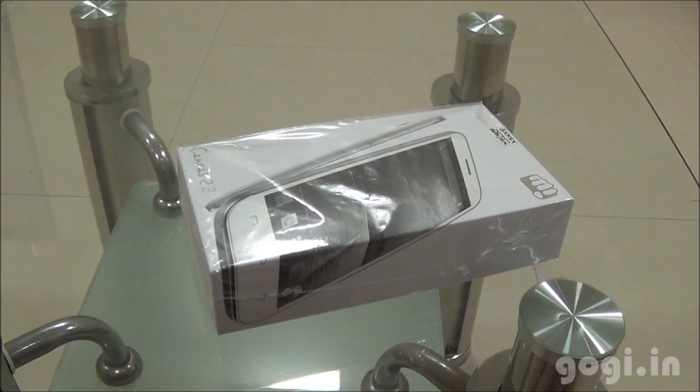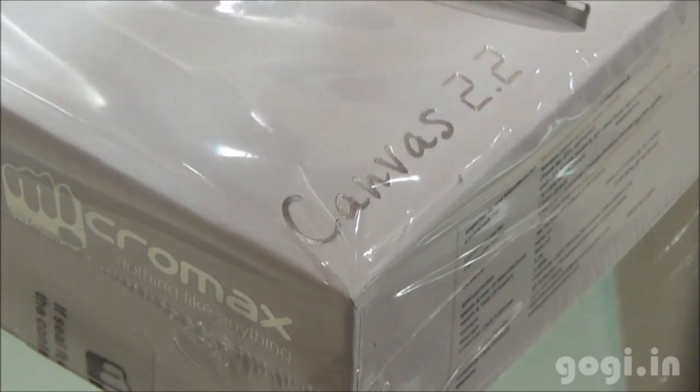Hello, this is Kogi from Kogi.in and you are watching the unboxing and review of Micromax Canvas 2.2, also called the Micromax A114. Here is the Canvas 2.2 box pack.